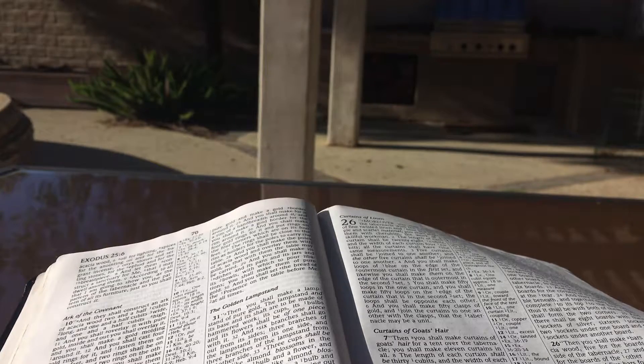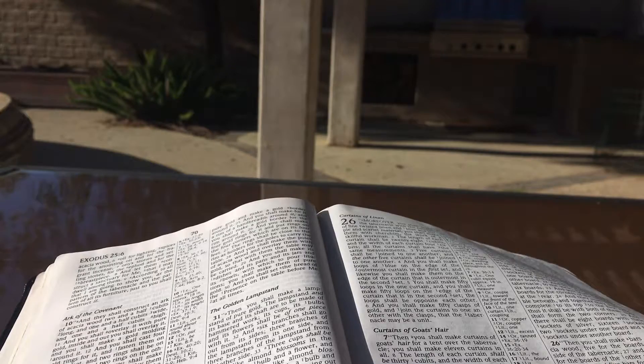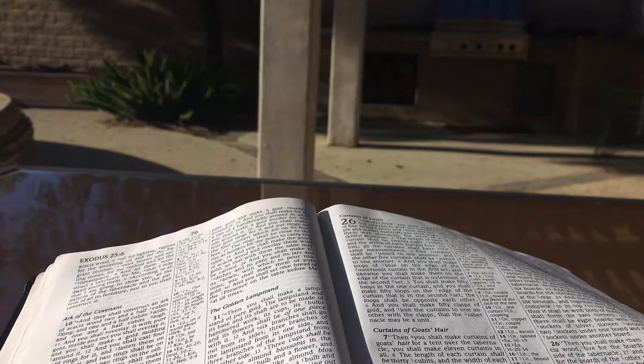Five curtains shall be joined to one another, and the other five curtains shall be joined to one another. And you shall make loops of blue on the edge of the outermost curtain in the first set, and likewise on the edge of the curtain that is outermost in the second set. You shall make fifty loops in the one curtain and fifty loops on the edge of the curtain in the second set. The loops shall be opposite each other, and you shall make fifty clasps of gold and join the curtains to one another with the clasps, that the tabernacle may be a unit.